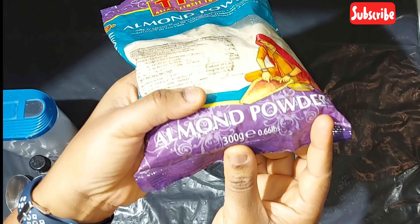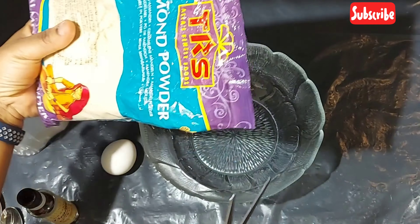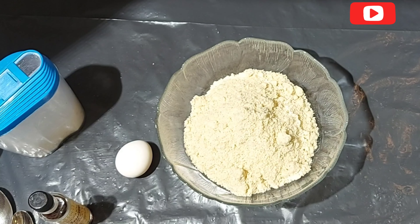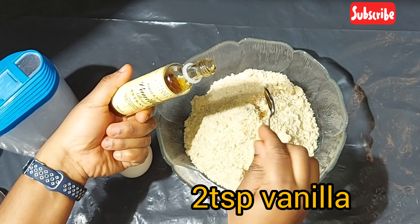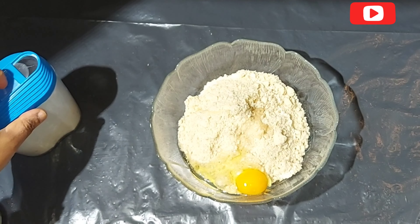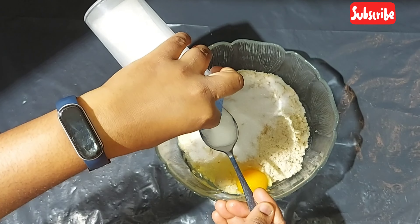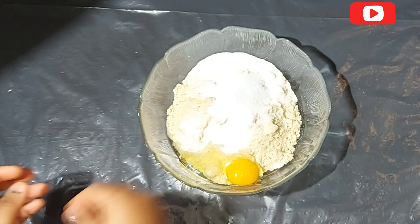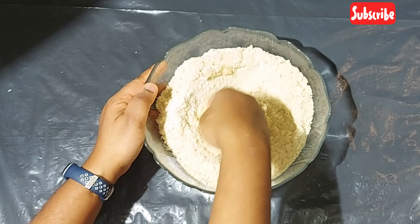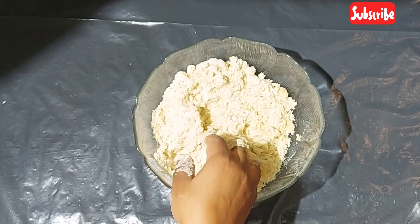I'll be making use of 300 grams of almond powder. I bought this in an Arab shop, but you can prepare your own almond flour at home. I'll be adding two teaspoons of vanilla essence, one egg, and three tablespoons of stevia. You can use sugar or any other sugar substitute, but I'm using stevia to keep this healthy — it's like a ketogenic snack.